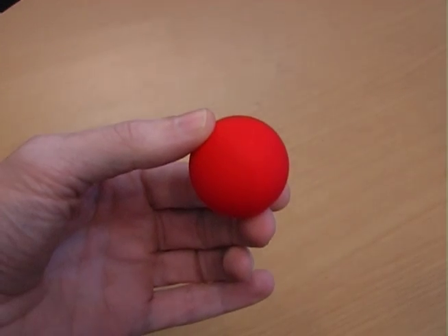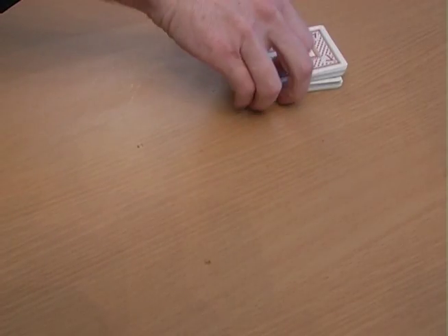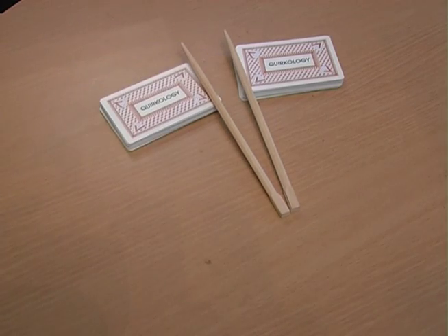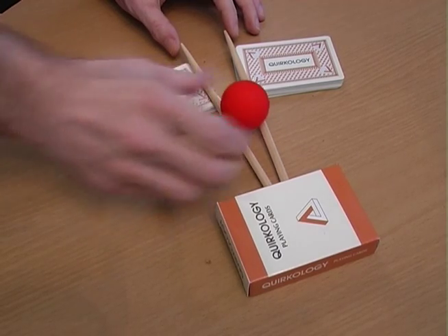Bet your friends you can make a ping pong ball roll uphill without pushing it or blowing on it. When they accept the bet, take a deck of cards and cut it in half, lean two chopsticks or pencils on the cards and place a weight on the bottom of the sticks. When you place the ball on the chopsticks, it'll roll uphill.